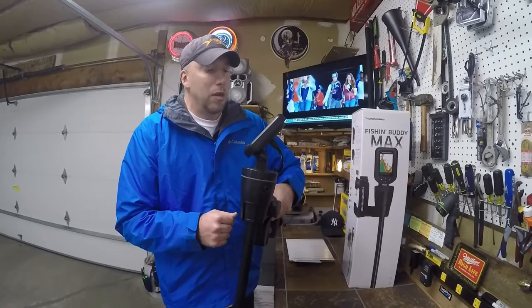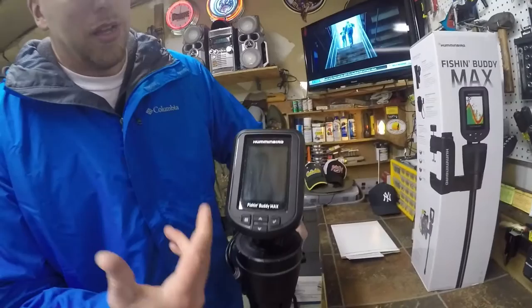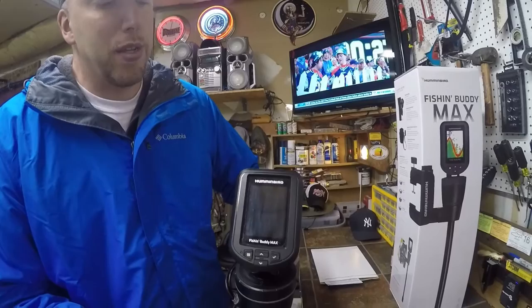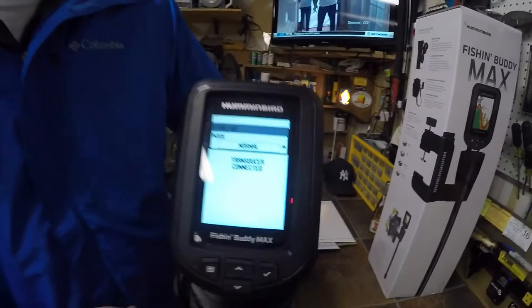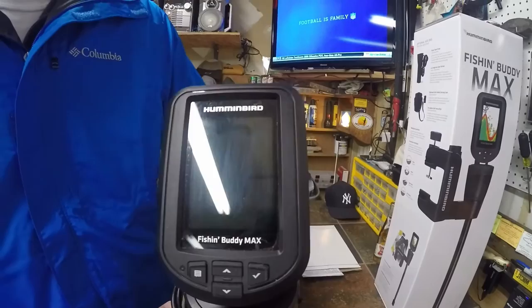We used it a couple of times and everything was okay, but then we found that after another time or two, the electronics basically didn't work. We'll give you an example of what we had going on. This unit is currently off — it requires eight double-A batteries to work, and we found it goes through batteries pretty quick. We have eight brand new fresh batteries in it right now. I'm going to power this thing on and show you what you get.